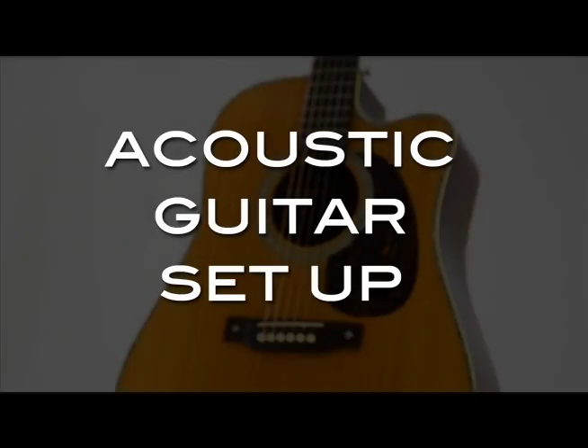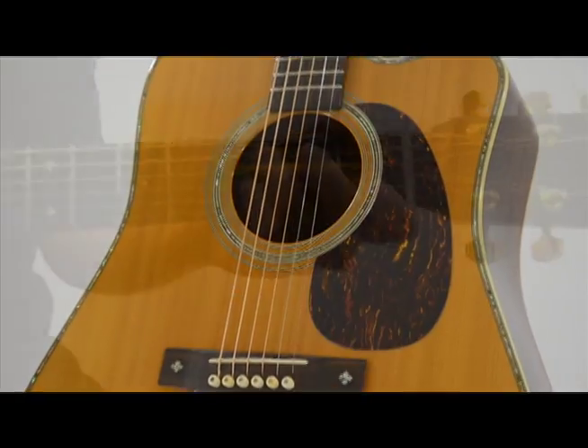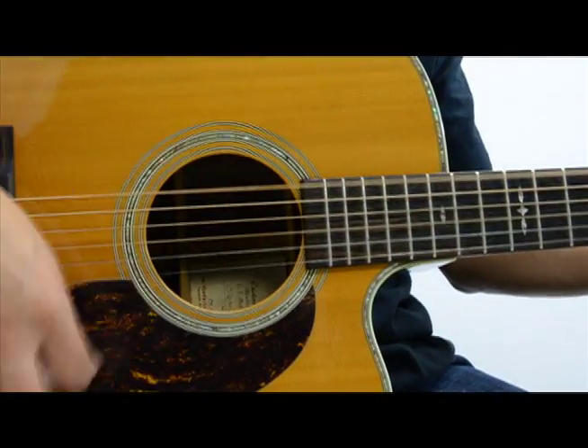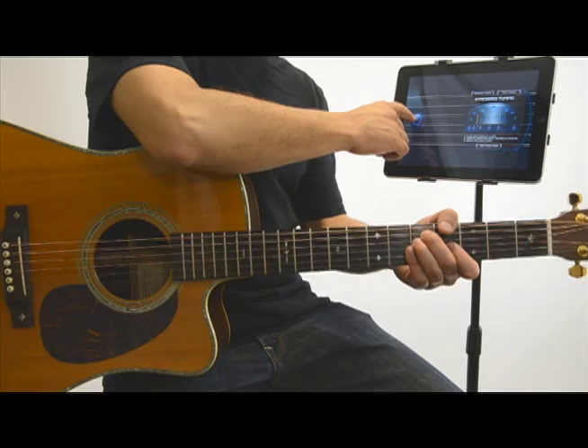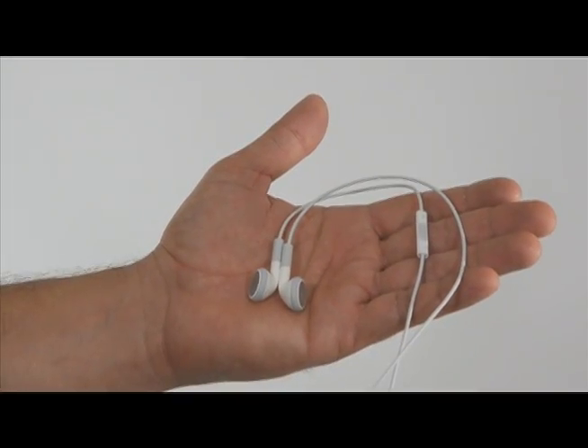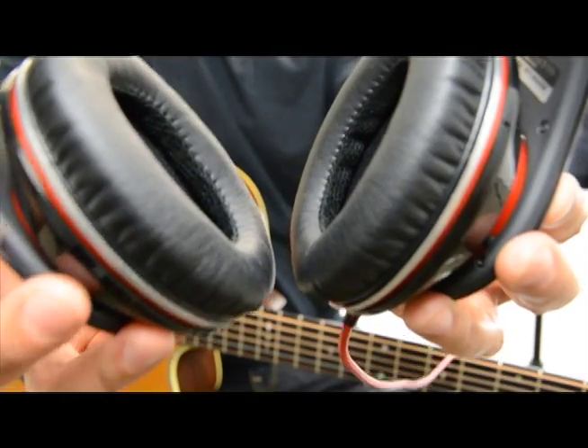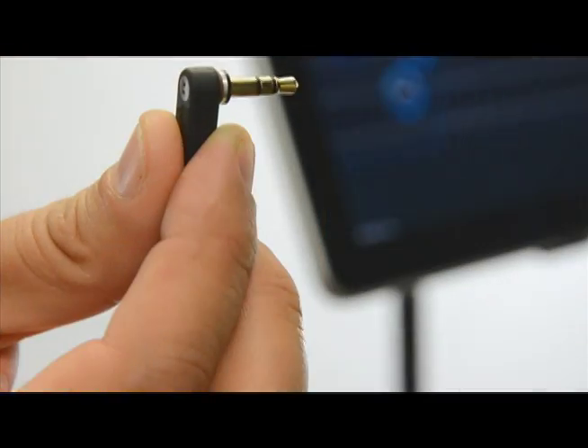Hi, this video will show you how to use the app with an acoustic guitar. With an acoustic, you don't need to plug your guitar into the iPad or iPhone. The mic on your device or the mic on your standard Apple headphones will pick up your playing. Use headphones to help isolate the sound and plug straight into the iPad.